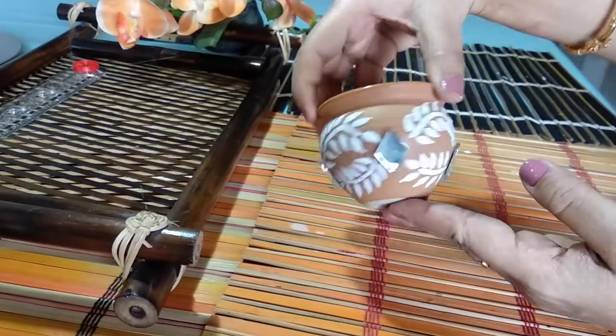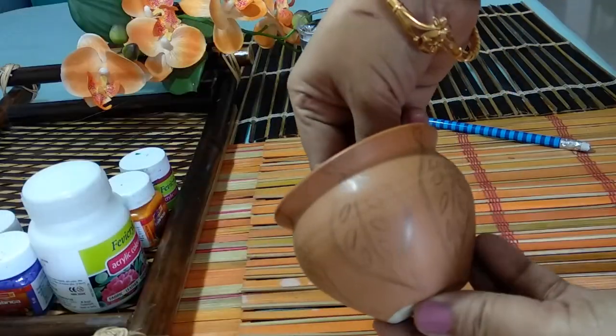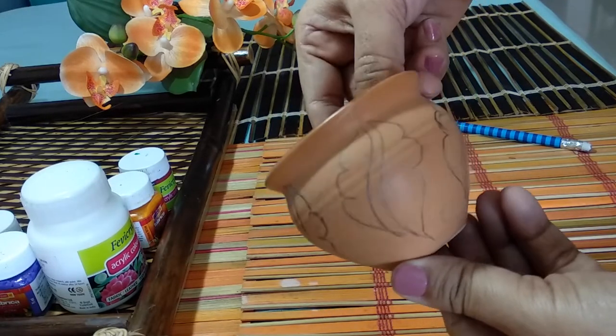And here is the finished look. I made two more pots and decorated them using only gray and earthy colors.